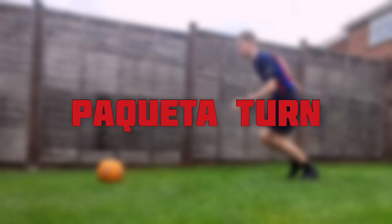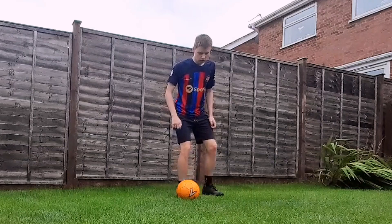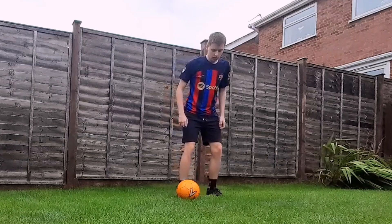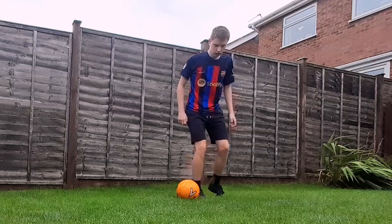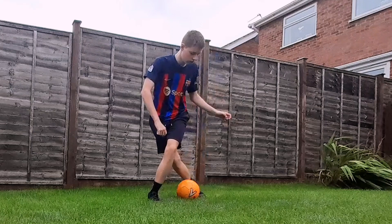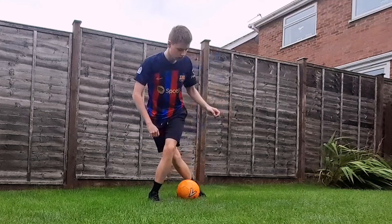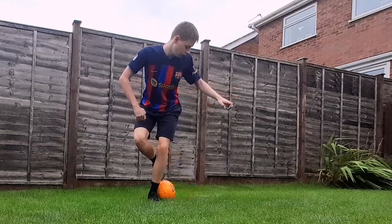How to do the piquetta turn, or the piquetta drag back. Step one is to put your strong foot next to the ball. Step two is to almost do a step over with your weaker foot and start to roll the ball towards that leg. Step three is to flick the ball back in the opposite direction.